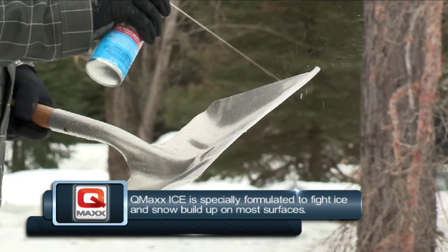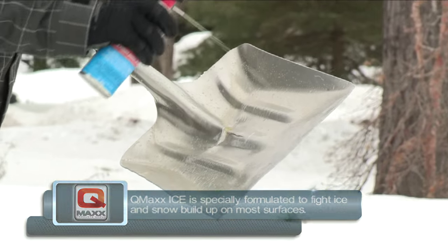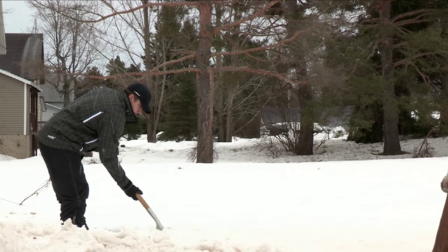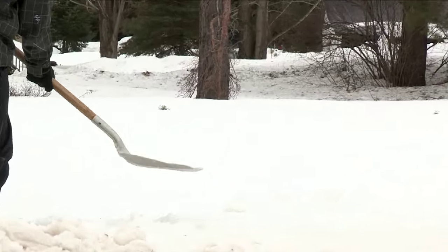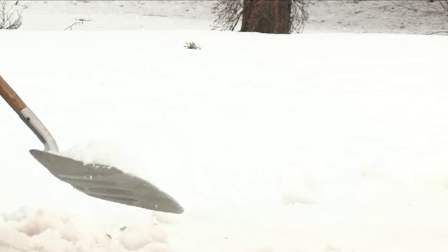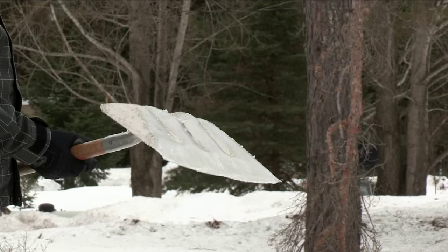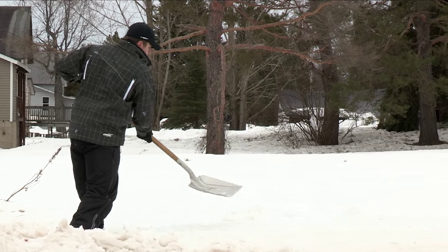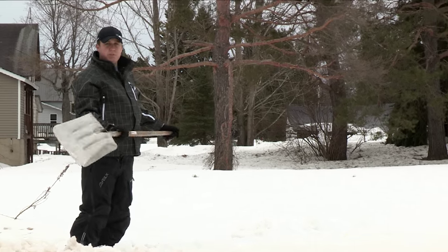You can actually see the water already beading up on the shovel. As you can see, there's no snow buildup on this shovel, which is going to make my life a lot easier and it's going to make your life a lot easier as well.